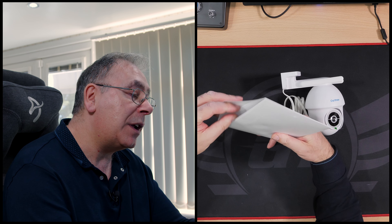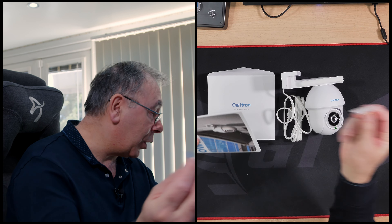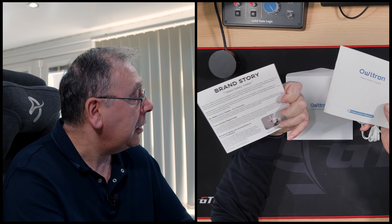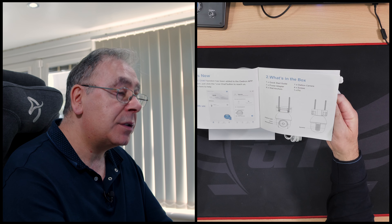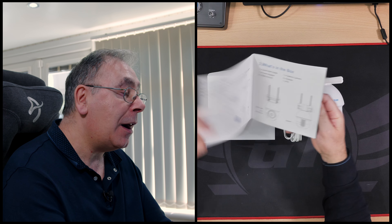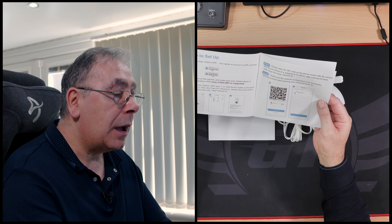Their tagline is 'Make Safety Visible.' There's a quality certificate and some background about Owltron - all about their history. There's also an instruction manual which is nice and clear and fairly large print, with a QR code included.